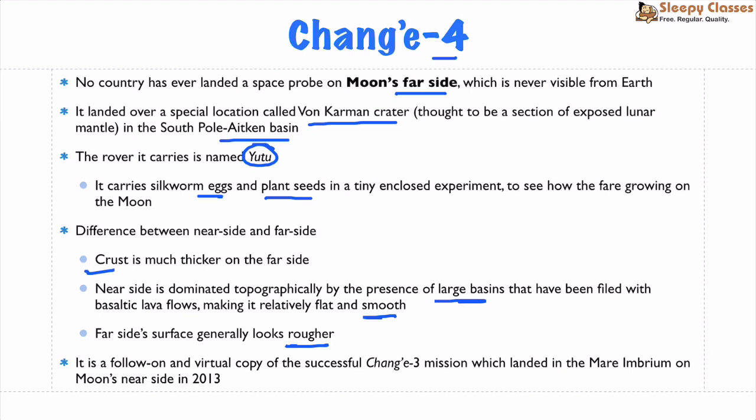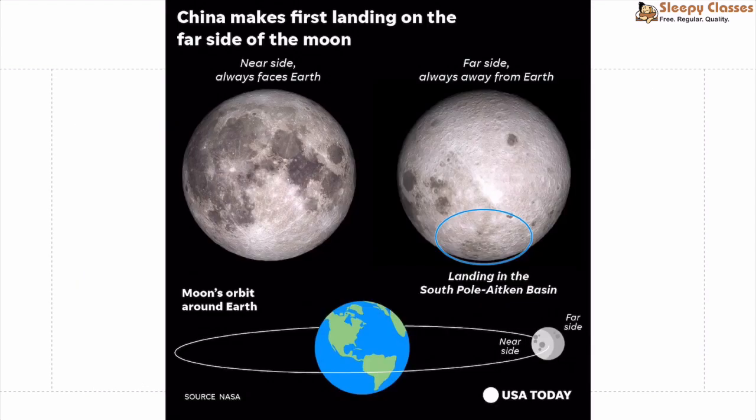Chang'e 4 is a follow-on mission to the Chang'e 3 mission, which landed on the Moon's Mare Imbrium on the near side of the Moon in December 2013. Let's look at a map to understand this better.